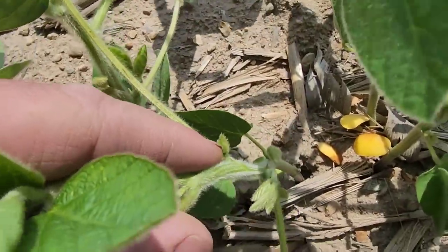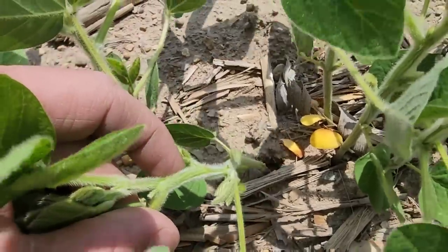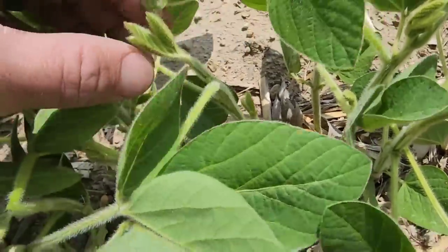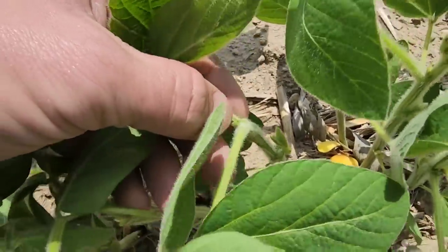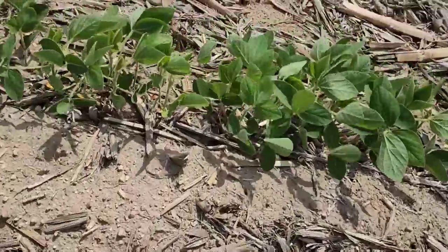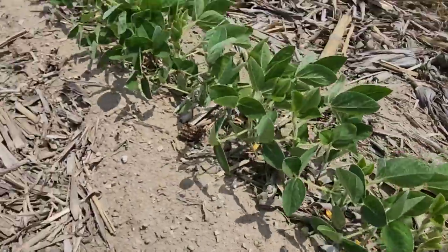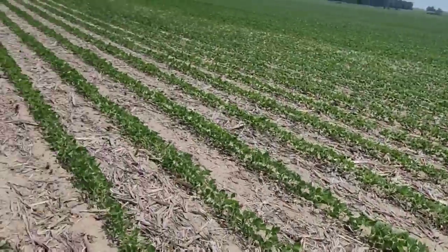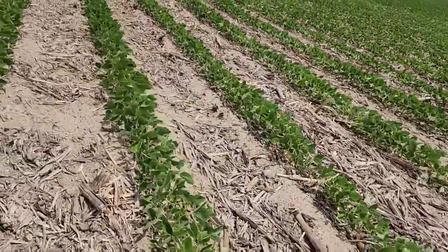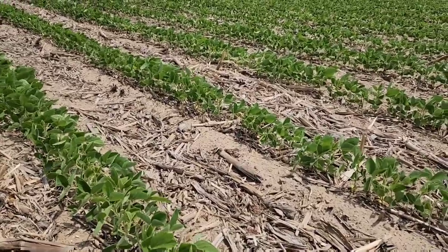If you look right there, that's a flower, I think — or maybe that's a trifoliate coming out. But there are some buds. There's going to be flowers right there — there's a flower starting. They just haven't quite opened up yet. My goal is always to have open flowers by June 21st, the summer solstice, longest day of the year. We want to capture as much sunlight as possible. It is important for our beans to be bigger by the 21st of June. Well, we didn't make it this year.